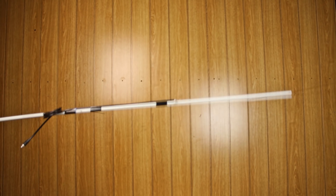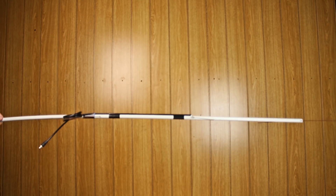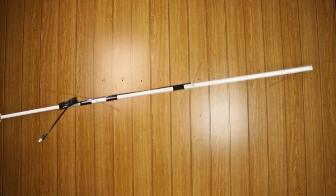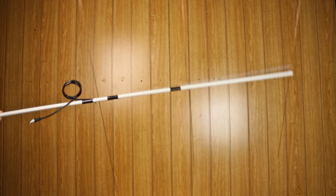The first antenna was built on a PVC tube about a meter long, which turned out to be unstable. The wind moved it around and the reception was disturbed.